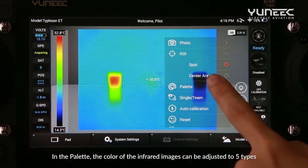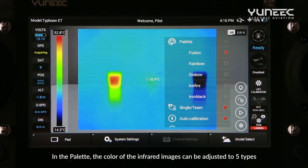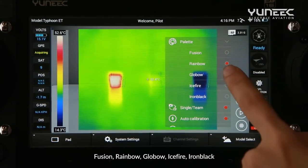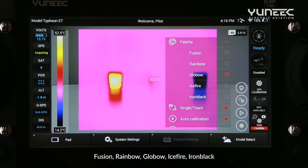In the Palette, the color of the infrared images can be adjusted to five types: Fusion, Rainbow, Global, Ice Fire, and Iron Black.